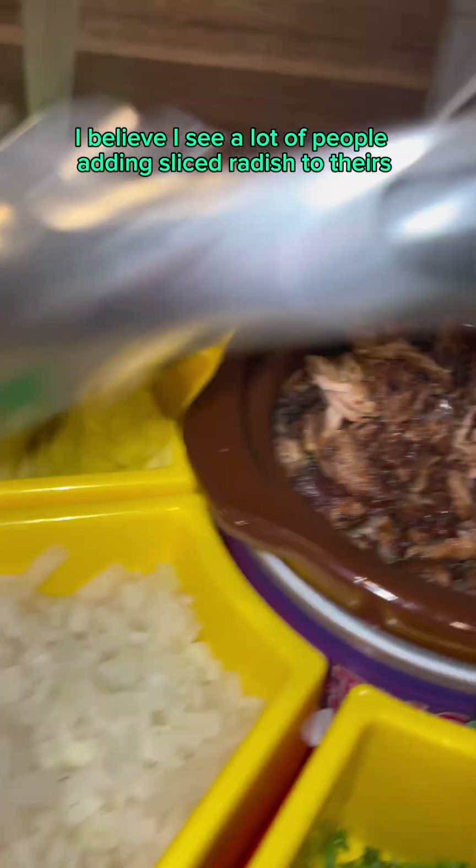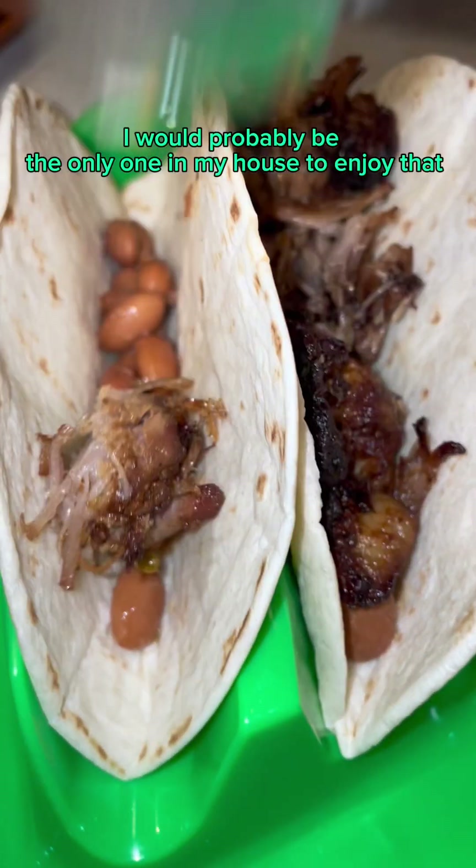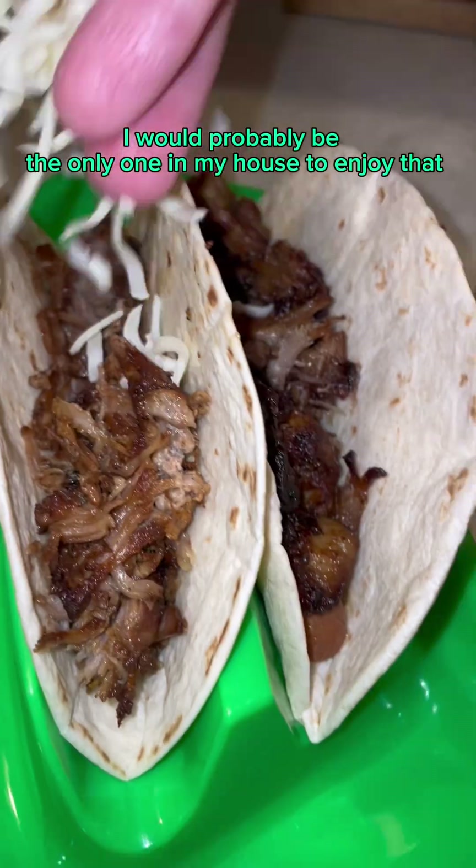I see a lot of people adding sliced radish to theirs — I would probably be the only one in my house to enjoy that.